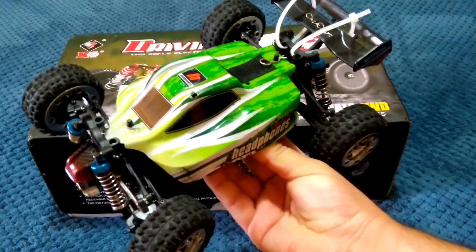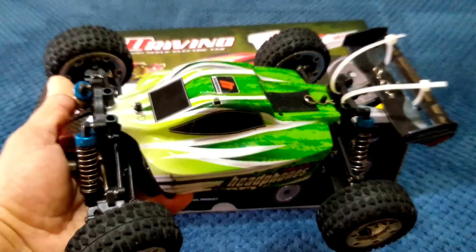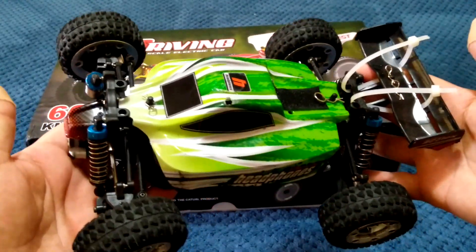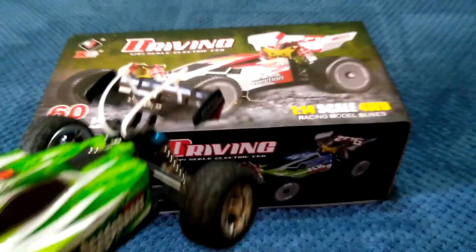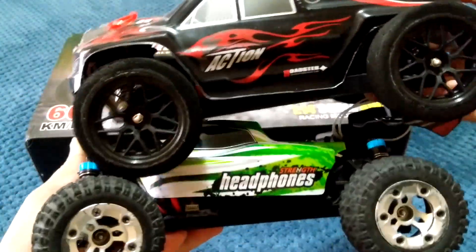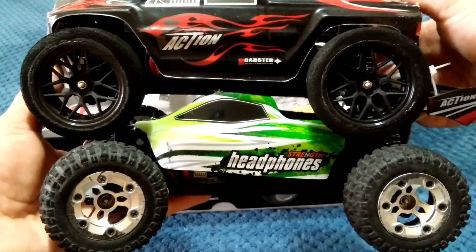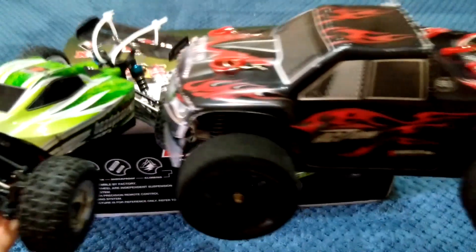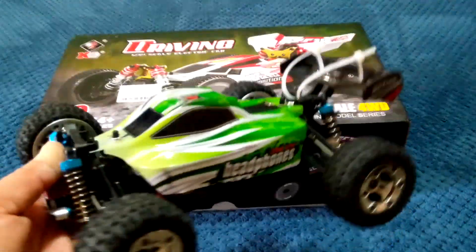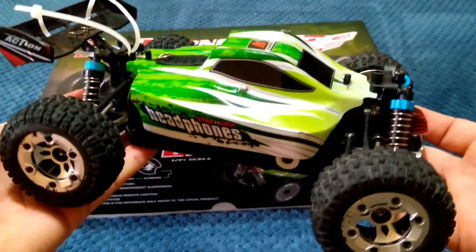In years gone by, this one here has been around for quite a few years — the WLtoys 1/18 scale A959B buggy. This has got to be probably the most popular buggy or budget RC that WLtoys has ever released, and it still is today. They also make trucks. I run these on 3S, stock out of the box on all stock brushed electronics, and I've managed to get them to go over 70-odd km/h — quite easily around 74-75 km/h.